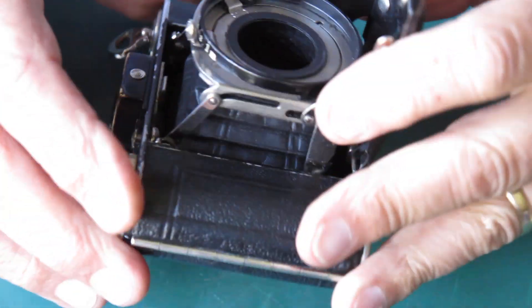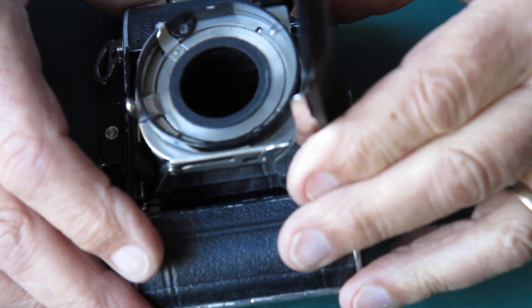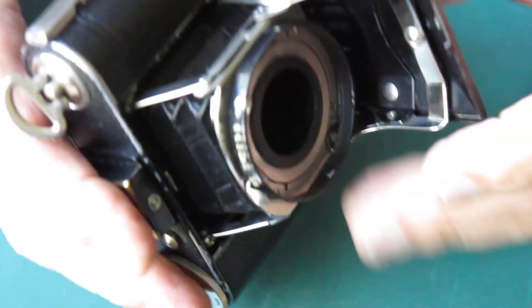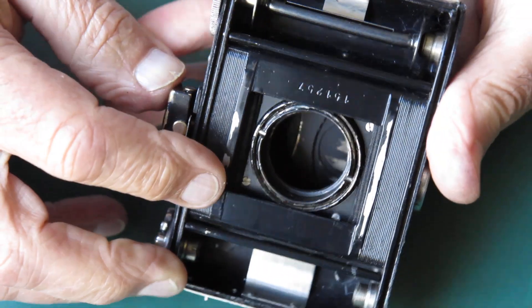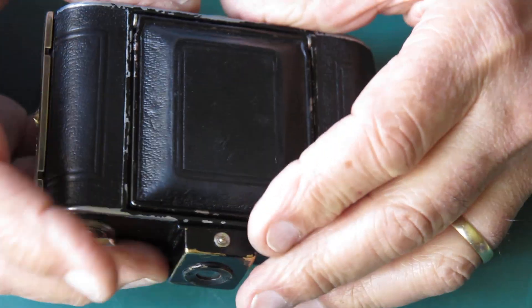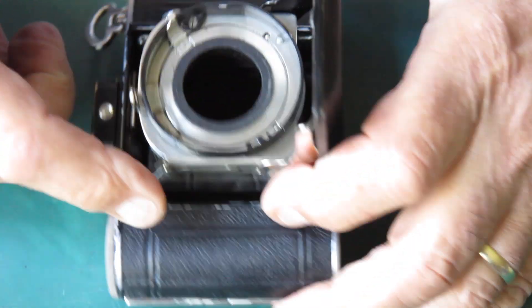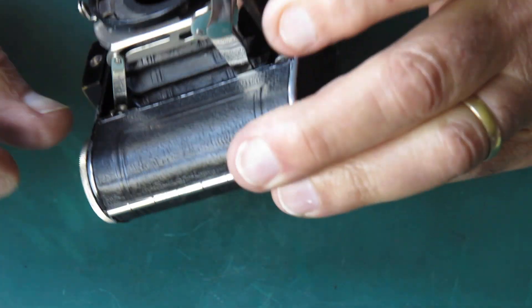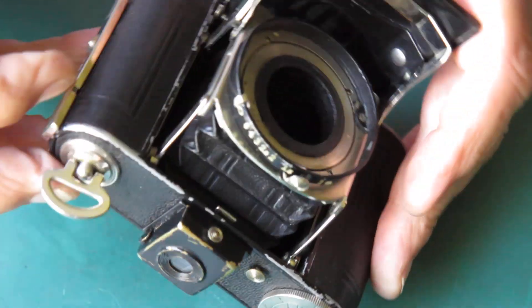The problem with the body - I've got to get these struts out of this body so I can do something about the lack of spring tension on these arms. It appears to me that the bellows are held to the back of the front standard from the inside with four screws, one in each corner. So I suspect if I undo those screws the bellows will drop back into the housing, and I want to see if that gives me access to any screws up on the inside here, so that I can hopefully lift out the strut assembly from the body.